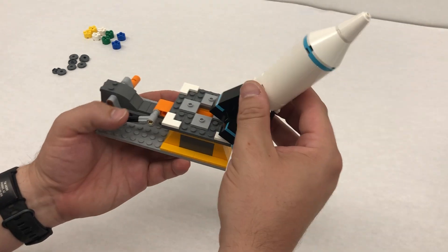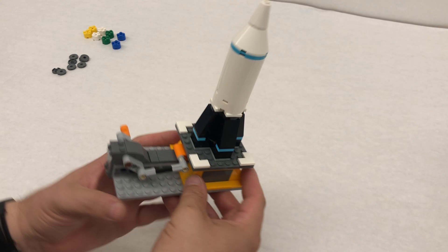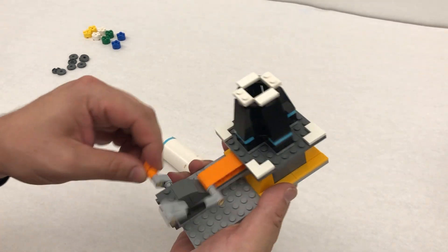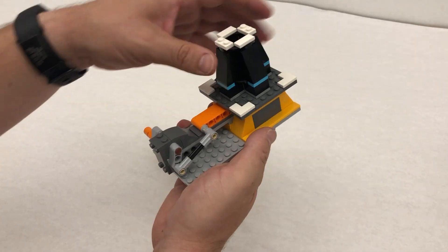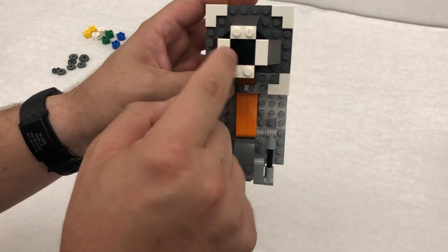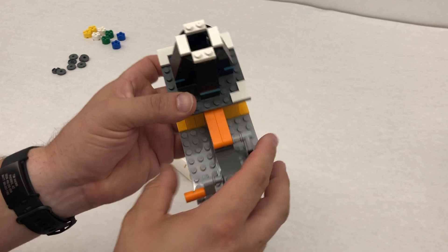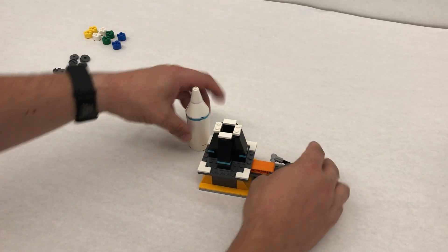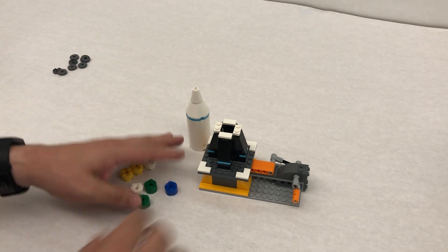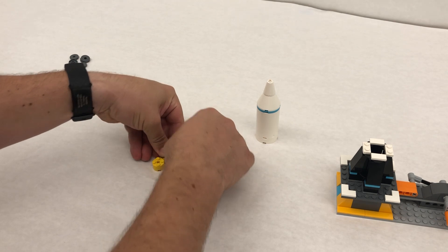We have a rocket ship — we set it down and it should just fit nicely right in here. This part should be free moving with the platform and rocket ship on top. If you look down the middle, you can see that orange piece kind of coming through. So let's build our cylinders — we're just gonna build all of these out, putting the little smooth tiles right on top.